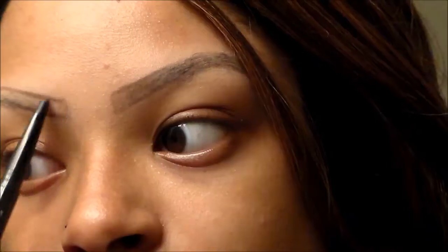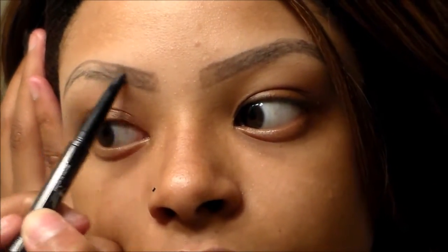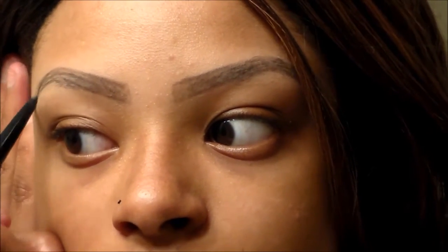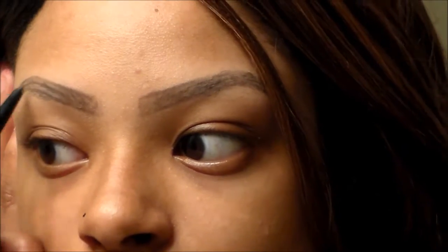I'm not looking crazy as much anymore — I actually look like I have eyebrows now. They just look like stencils, but don't worry, we're going to make it look as natural as possible through this video.